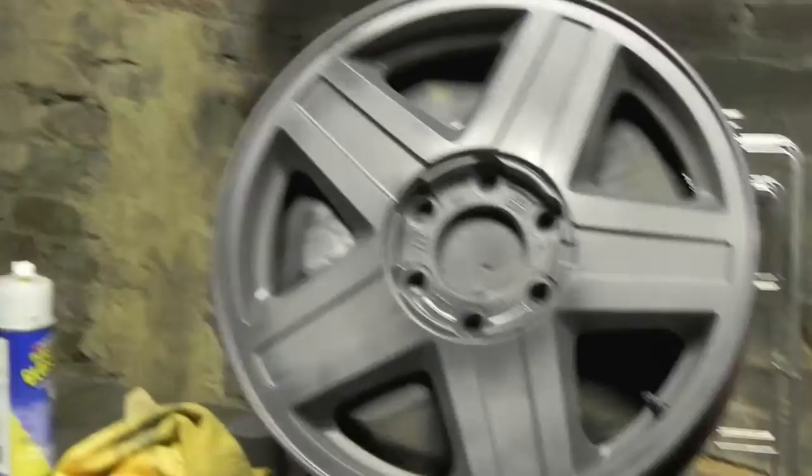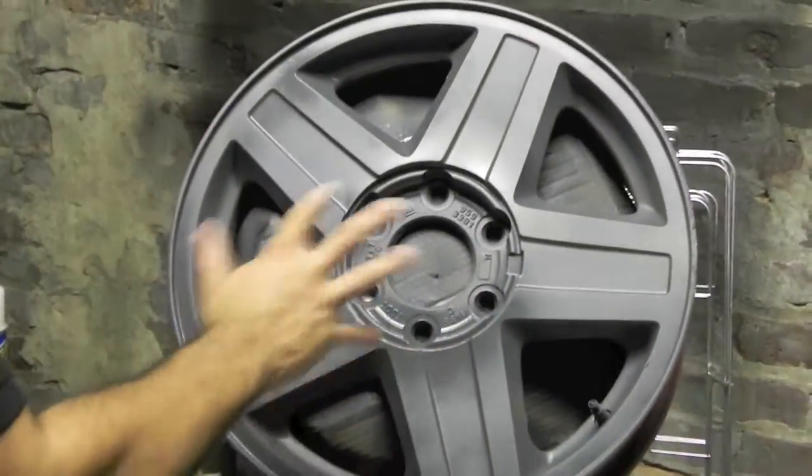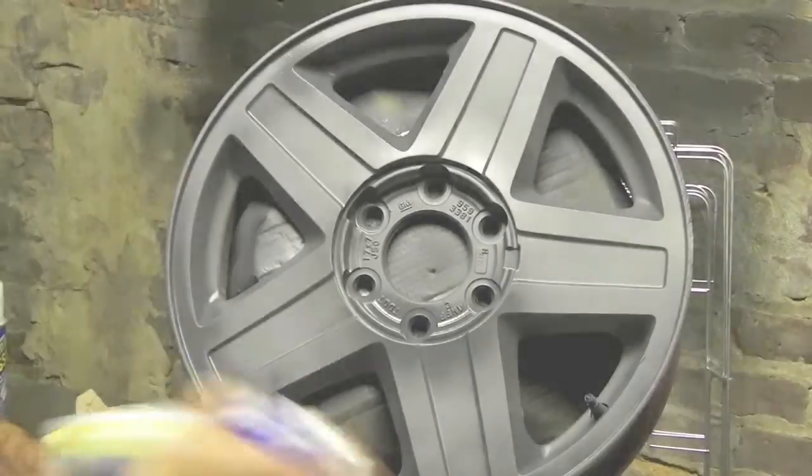Alright guys, we're going off to the third coat. You can already see that the gray is starting to settle onto the rim. A few more coats and we should have the full coverage that we want. So let's go off to the third coat.